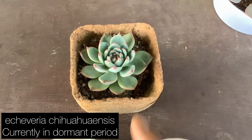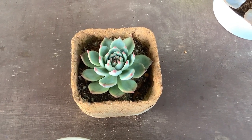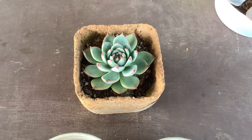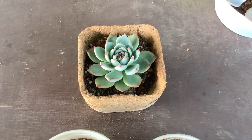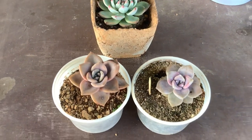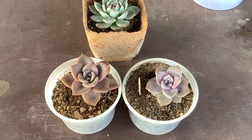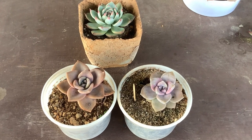This can also happen during dormancy. Here is my Echeveria chuvainensis — you can see the leaves are closing inwards, which is a sign of dormancy. Even when a succulent goes dormant, leaves will start closing inwards, and when it's getting stressed, leaves also close inwards. This is called survival mode: the succulent saves the water present in the leaves by closing them inwards, so less water is evaporated. This is what they do in their natural habitat when temperatures get extreme or water is scarce.